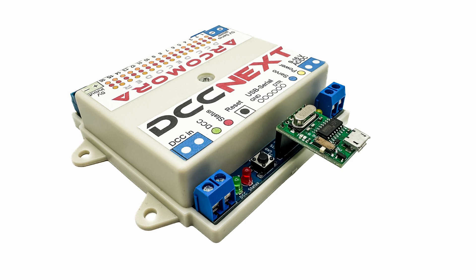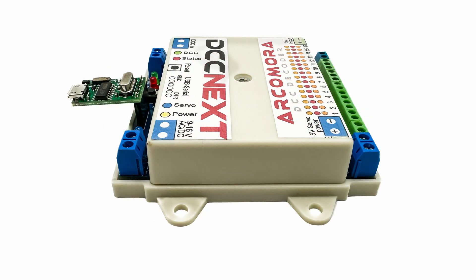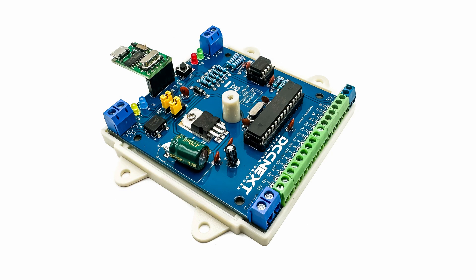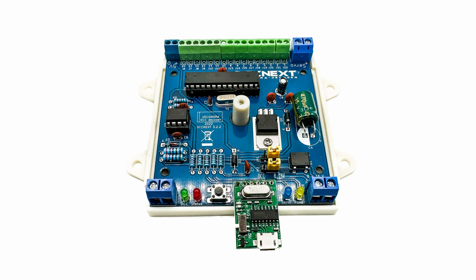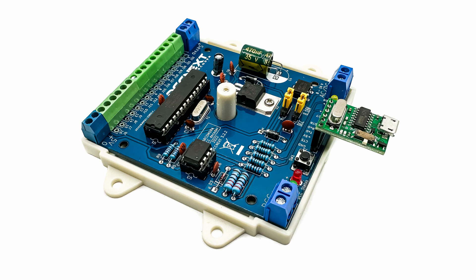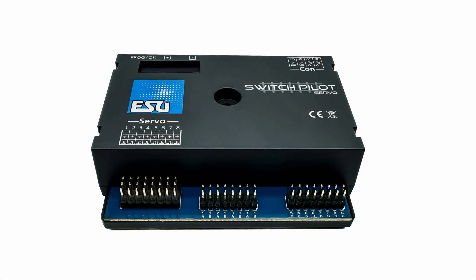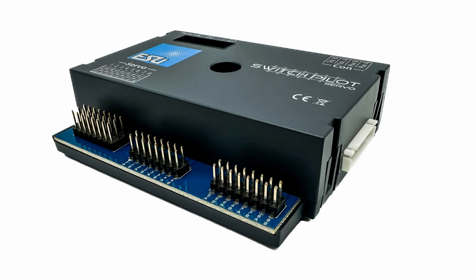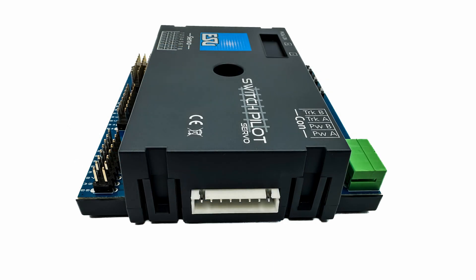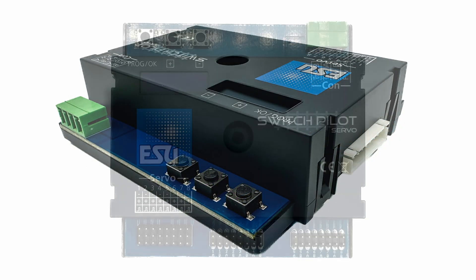I was all set to settle on the DCC Next system as my servo control hardware, when I began to think about automation. Although I've always said I wanted to eventually automate train movements on Shelfington, I hadn't really thought about how I was going to achieve this other than block detection. What I did know was that it would be necessary for the controlling software not only to switch the points, but also to determine their position. I was confident I'd be able to write code to allow the Arduino to figure this out, but I wasn't sure how my code would be accessible by third-party applications such as iTrain or JMRI.